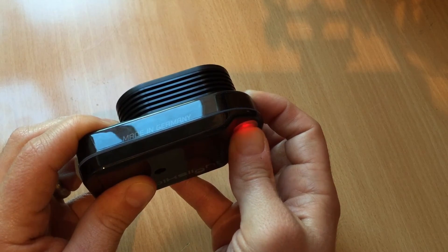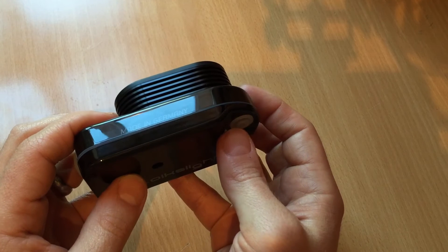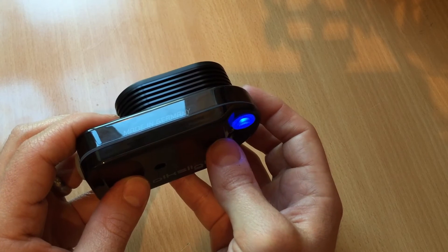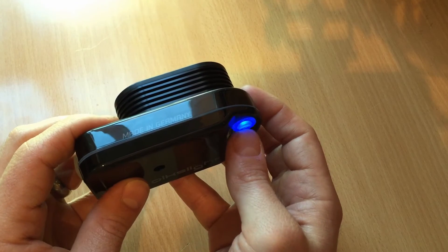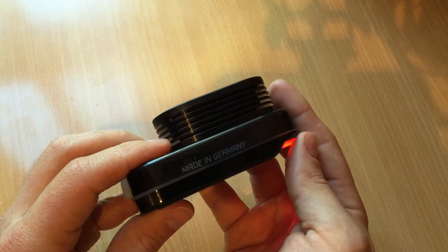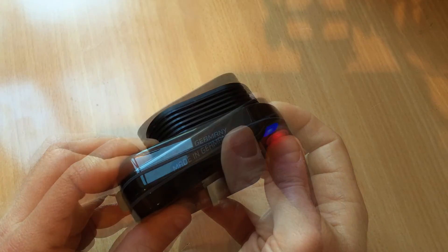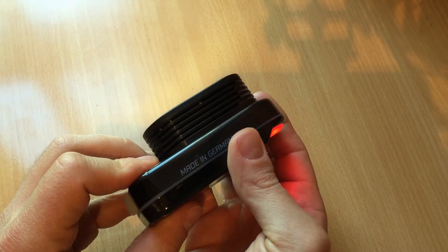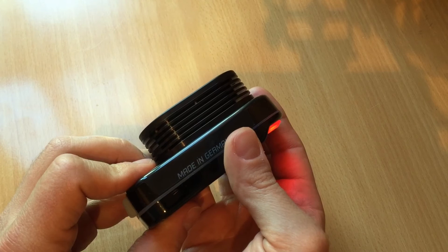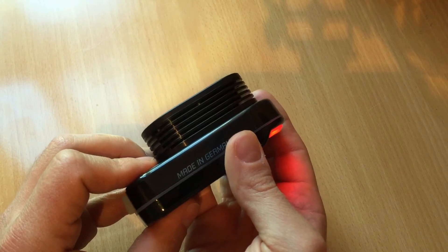If I turn that off and select one of the other modes, I'll show you the main LEDs flashing. I need to press the button for 5 seconds and wait for the mode to select. That flash tells you the remaining power of the light. Four flashes indicate a full charge between 100% and 75%. Three flashes indicate 75% to 50%. Two flashes indicate 25%, and one flash indicates between 25% and 10%.